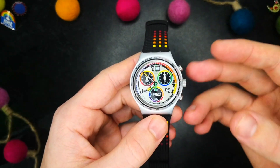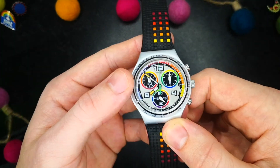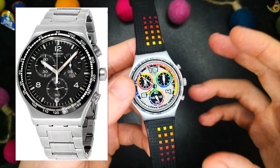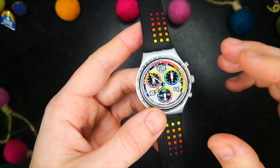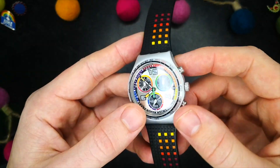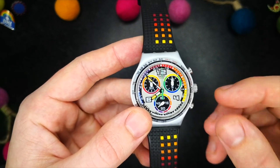That being said, the Irony range is rather cool and features a lot of interesting and out-there offerings, including some shall we say rather familiar-looking designs. I'll link the Swatch website in the description below for you to browse, but I really recommend going on second-hand sites like eBay and keeping an eye out, as there are plenty of really good deals to be had.